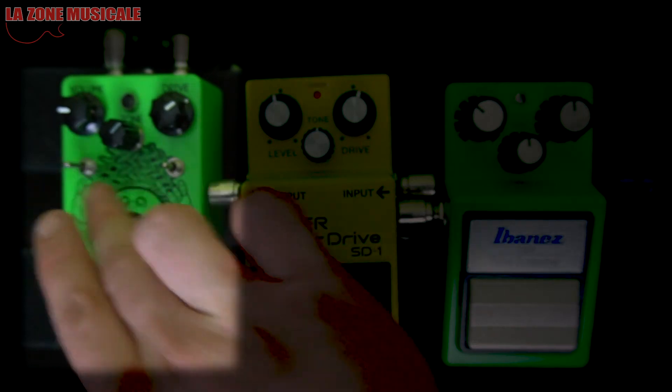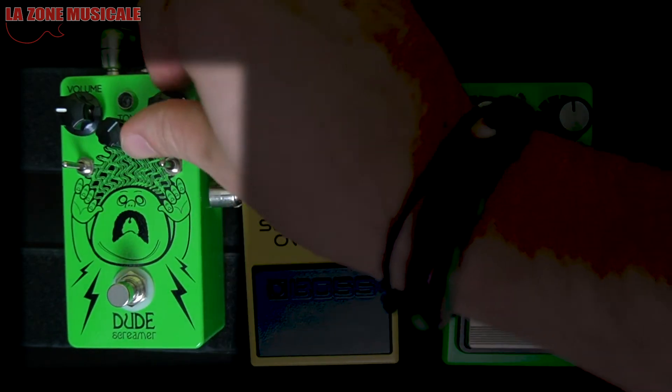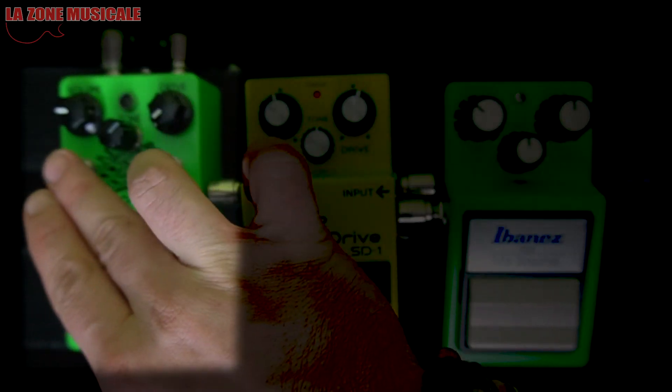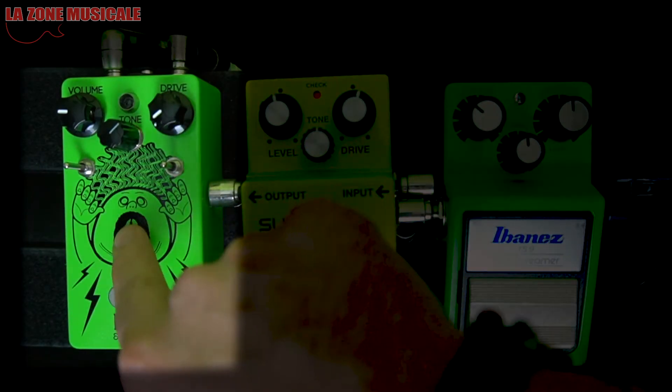It's a more modern version because of the switches it has. We'll have Volume, Tone, and Drive to compare. The interesting addition is more control over the tone with the little switches, which offer different clippings and boosts. We'll first control the drive and then explore the clipping switches.